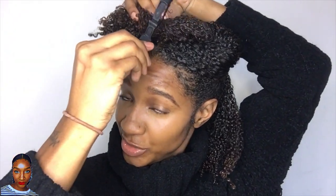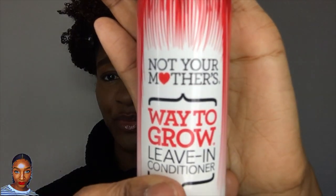I'm going to section my hair as I do when doing a wash and go, but this won't take long because all I'm doing is reactivating the gel or whatever styling product you use. It makes sense to reactivate it with the leave-in conditioner I actually use to style my hair — Not Your Mother's Way to Grow leave-in conditioner. This is a spray conditioner, so it's perfect for refreshing your hair.